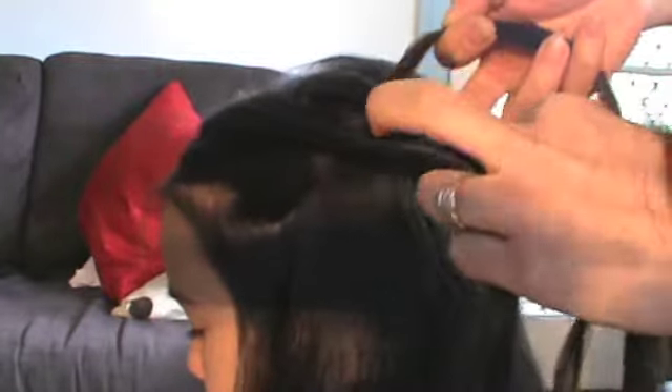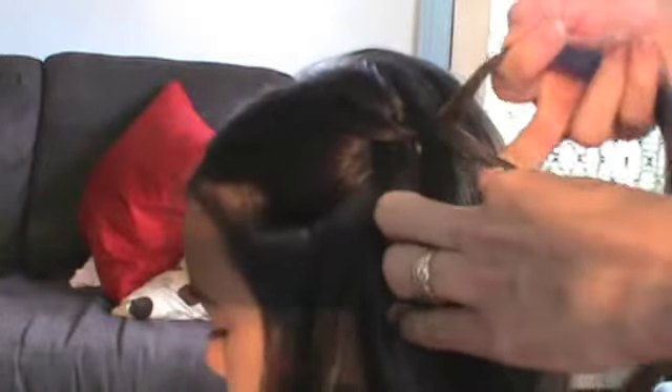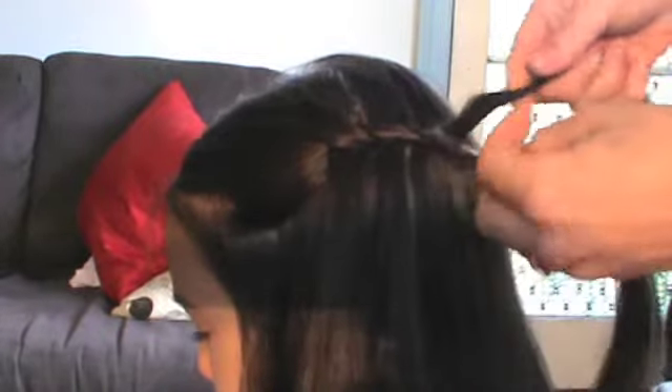Add that chunk in, then let it go and twist — just one twist is all you need — then let that fall. Grab another chunk of hair from here, add that in, let it fall, and twist. You can pull down on these strands to keep it nice and firm. Another chunk of hair, add it in, and twist.